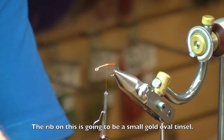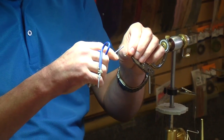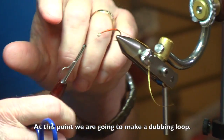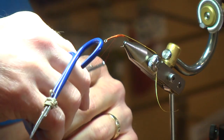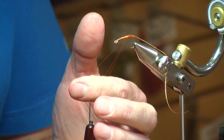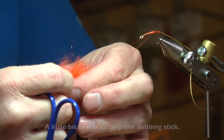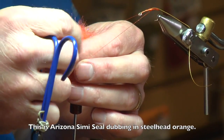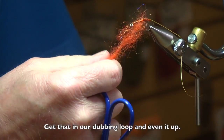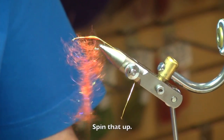Cut off the excess. The rib on this is going to be small oval gold tinsel. Tie the rib in now, tie down and go back towards the middle of the hook. At this point we're going to make a dubbing loop — it doesn't have to be very long because we're only using the front half of the hook. A little bit of wax on our thread here to help the dubbing stick to it. This is Arizona semi-sealed dubbing, and I believe it's called steelhead orange. Just a nice blend. Get that in our dubbing loop and kind of even it up a little bit. Spin that up.